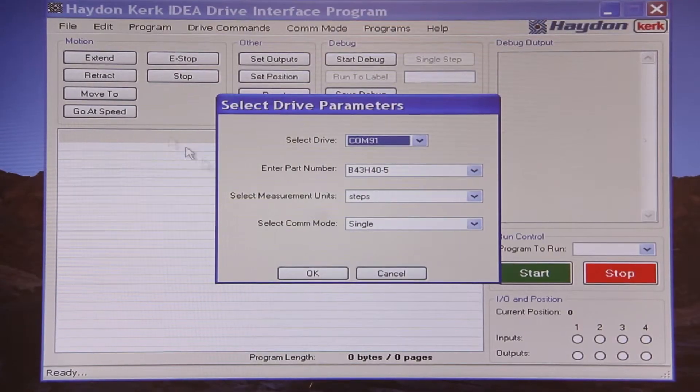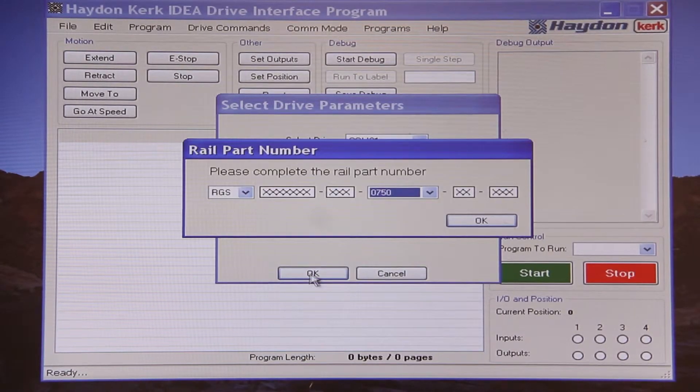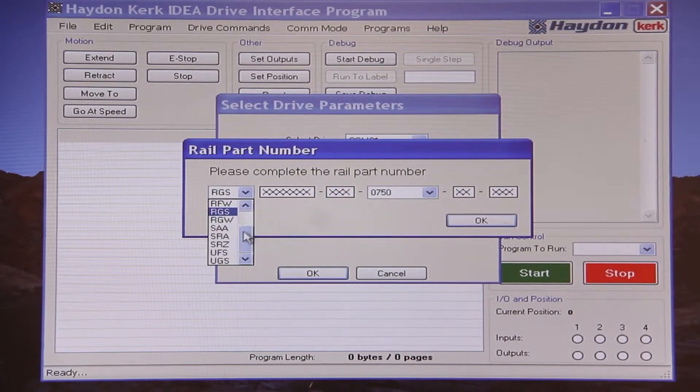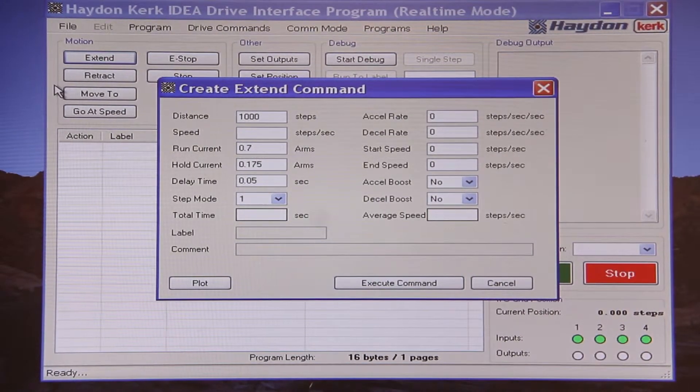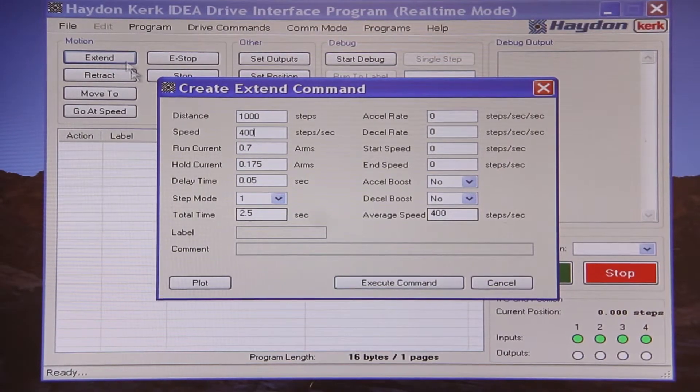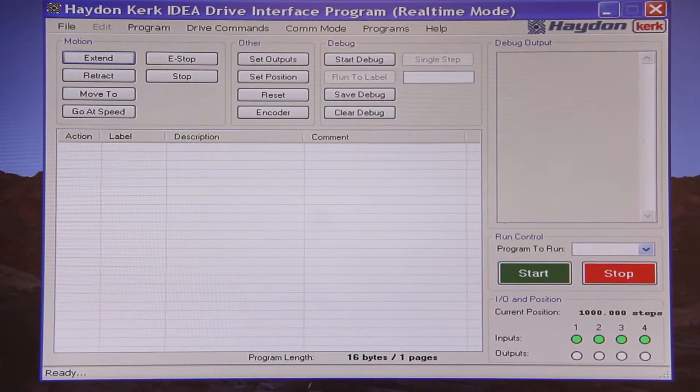Now we will fire up the software and enter our part number. We will start by performing a real-time extent move traveling a thousand steps at a speed of 400 steps per second at the full rated current of the motor. As you can see, the carriage on the slide moved and we see a current position of 1,000 steps on the interface.